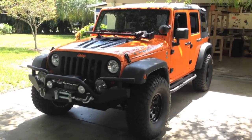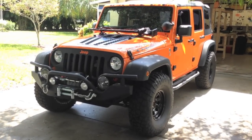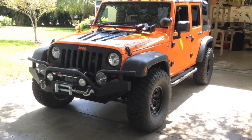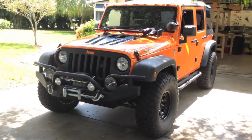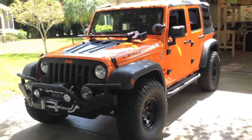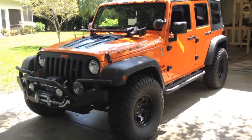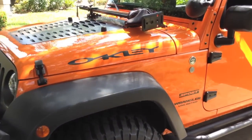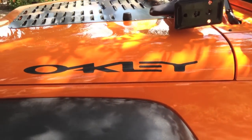Some people asked for a walkthrough of my Oakley edition 2012 Jeep JK Wrangler Limited, so I figured I might as well give it a shot. It's a 2012 Orange Crush Oakley edition — they did not offer this from the factory. I did it myself, just using some vinyl decals that I cut myself and put on there.